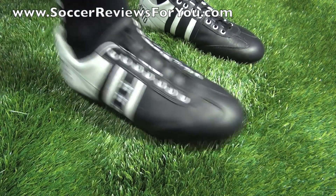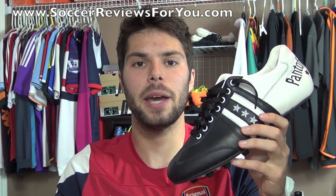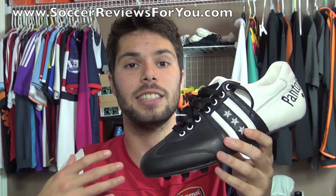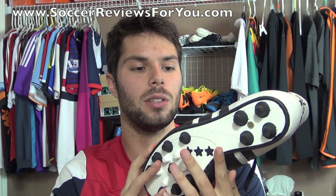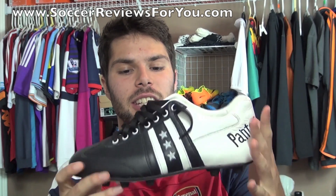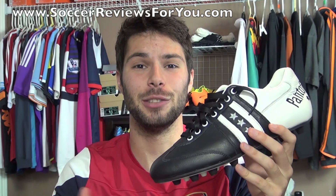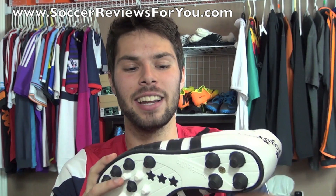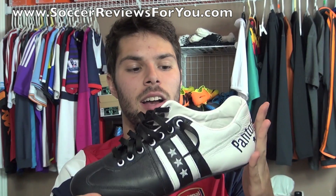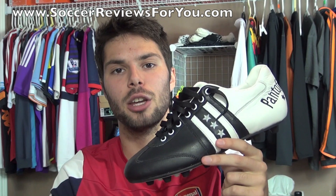That's it for the unboxing of the Pantofola d'Oro Piceno. I can tell it's going to require a decent amount of break-in time before it truly feels comfortable, but the quality of the shoe, the quality of the leather, and how everything comes together makes this a very exciting shoe to try out. Expect the full review in the next month or two over on soccerreviews4u.com — there'll be a direct link in the description below.